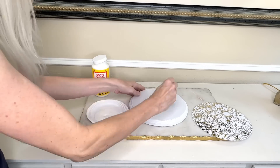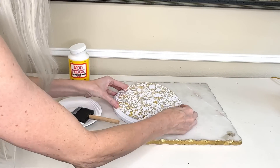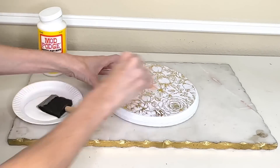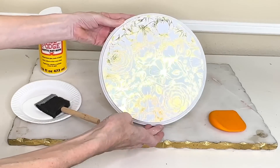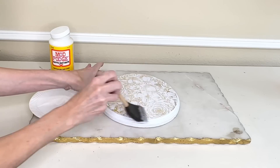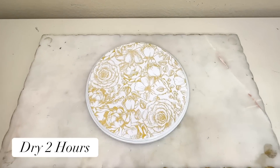I took my mod podge and a sponge brush and added a liberal amount to the top of the wood round, then placed the paper over the mod podge. I used a kitchen scraper and pressed it firmly to get any air bubbles out and help it lay flat. Then I put more mod podge over the top of the scrapbook paper to protect it well, and let it dry for two hours.